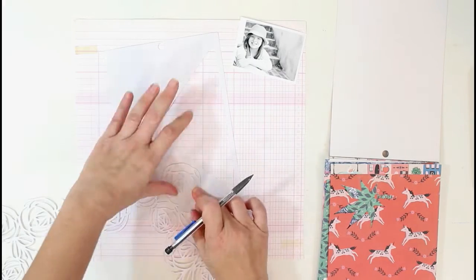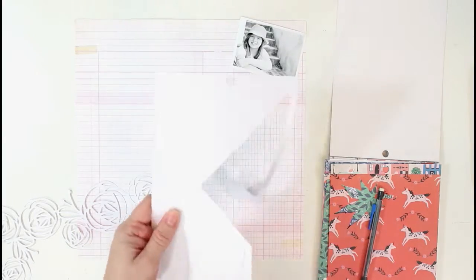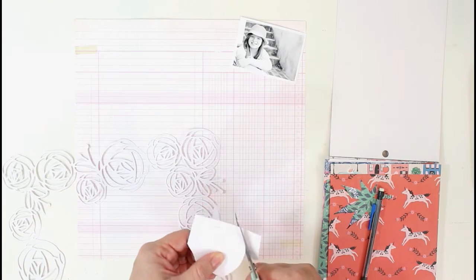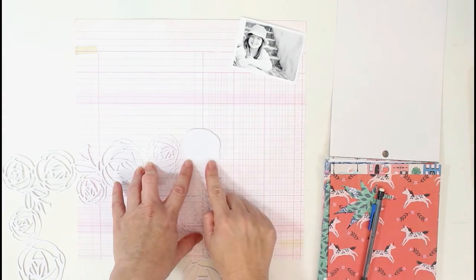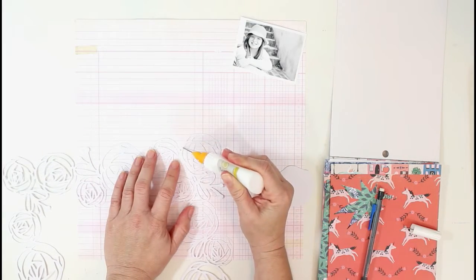I have cut the cut file from white cardstock. I initially thought I would do white cardstock for my background, but I really wanted the cut file to stand out, so that's why I decided to use this kind of pink-red paper from the Chasing Dreams collection instead — just to have that cut file pop off the page once I backed it with the different papers.